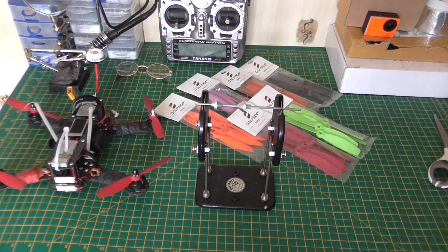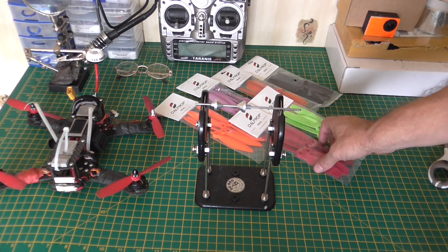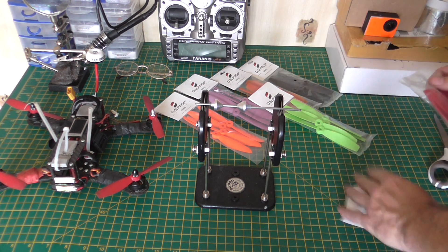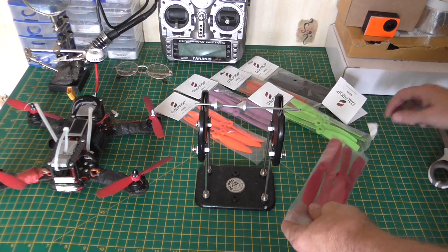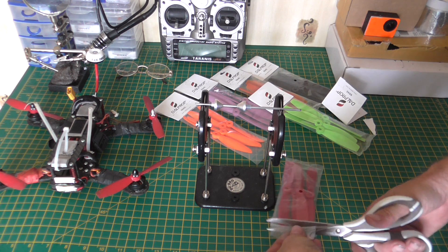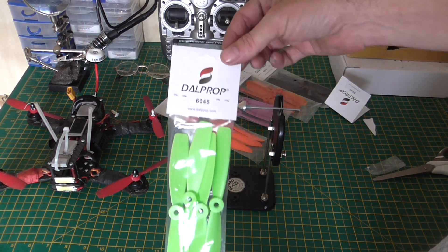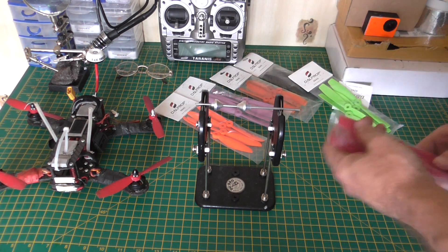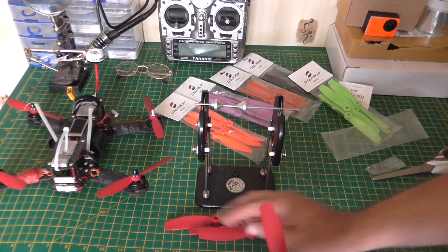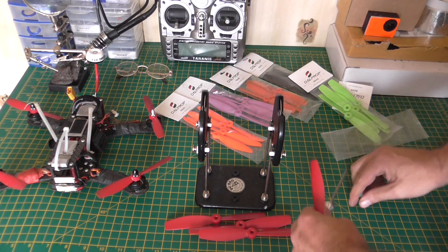Hi guys, John here from Pudsey RC once again with some more DAL props from Surveil Zone. I'll be doing my review on the 5045 bullnose, and they've also sent me some 6045 props for testing. I'm not going to be able to get out to fly today but I thought I'd do this first part of the review — same setup as before.